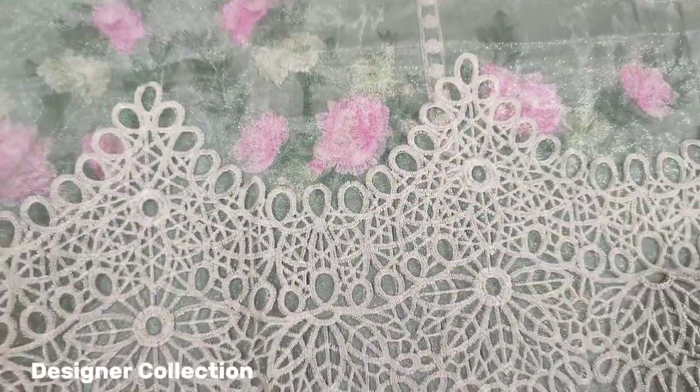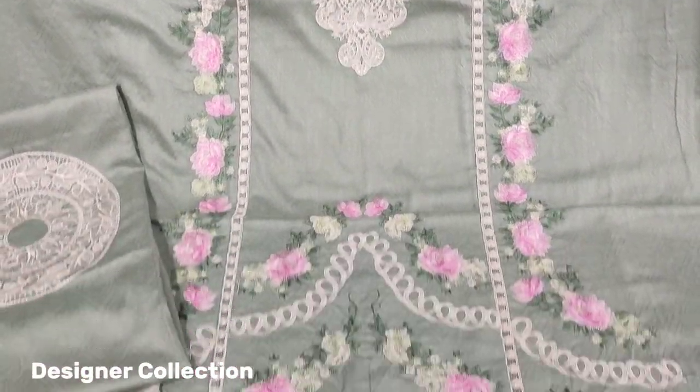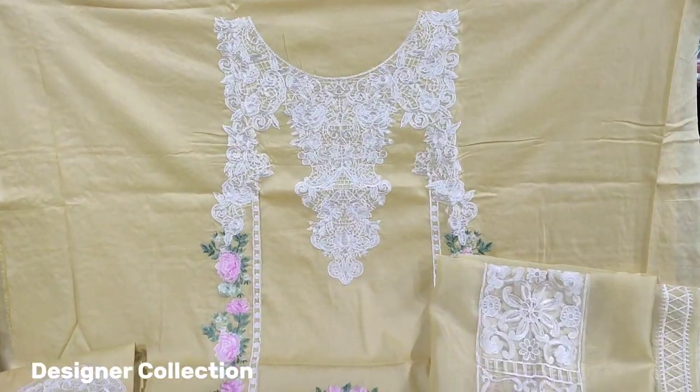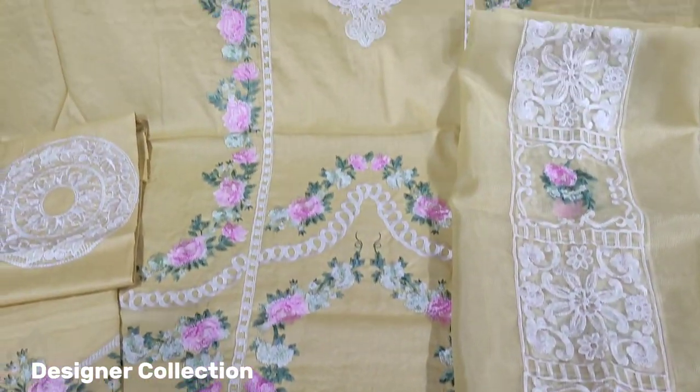This is the fabric — a brand new design. This is a plain trousers. This is a second color fabric with an embroidered front.